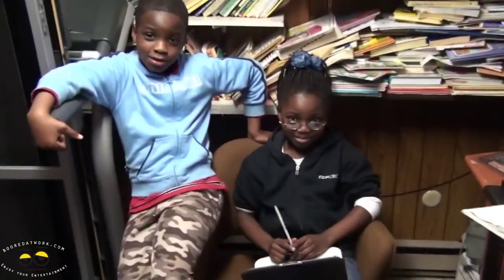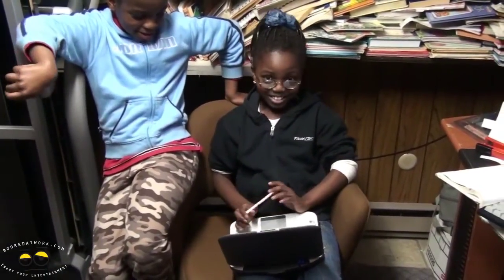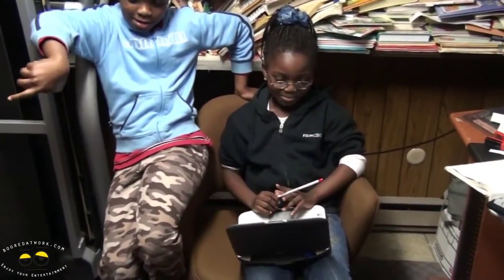And the notepad was really good. So you were able to scribble and write down notes? Yes, it was cool.